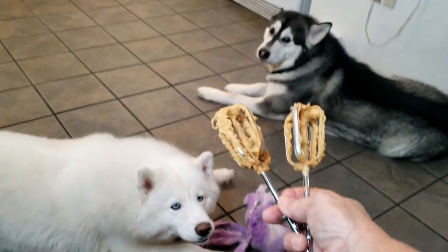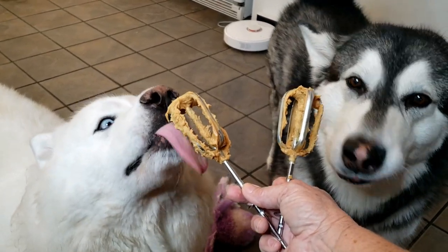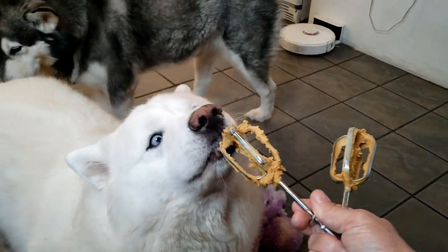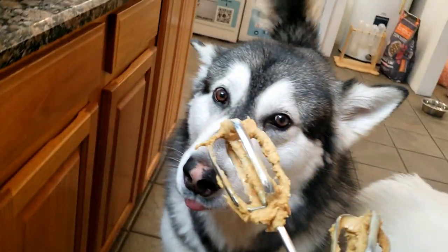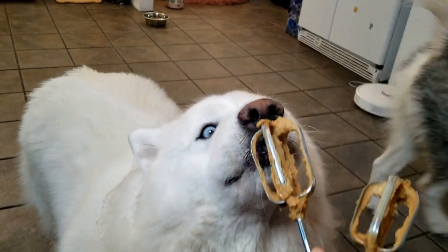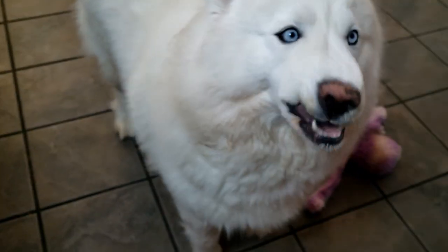Hey guys, come on Taka! Good stuff, get it Taka! Taka's like, 'I don't like peanut butter, mom — you put the butter in there and then I'll eat it.' Taka says, 'Oh you do that, I'll do this.' Here Taka, try it. So not a peanut butter fan — I might have to make him eggs.